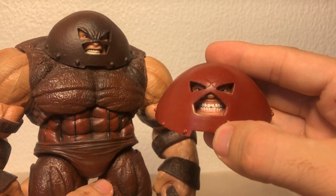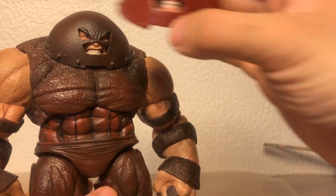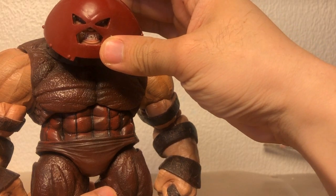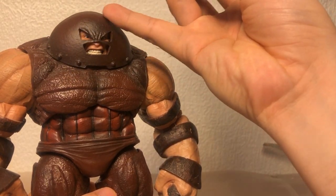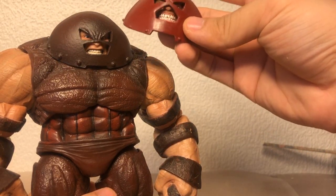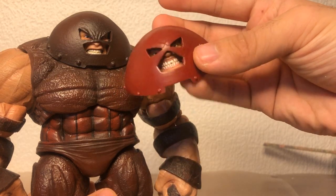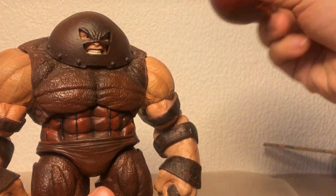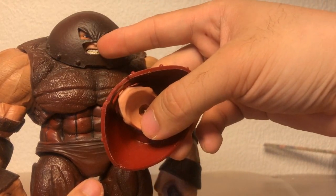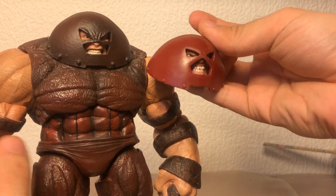But then again, so is a smash-happy Juggernaut. What I was thinking is, because a simple head swap just won't do — you see how the collars don't match up — plus I like the shape of this helmet a little bit more, I'm going to try to take both of the heads and see what this head here looks like inside of this helmet. And if it looks good, I will probably keep it like that.